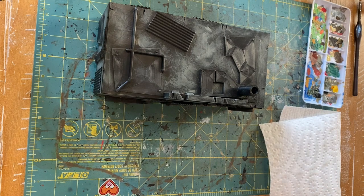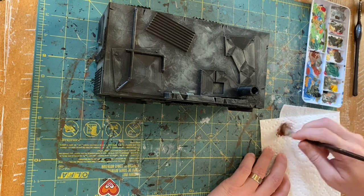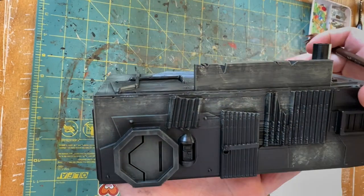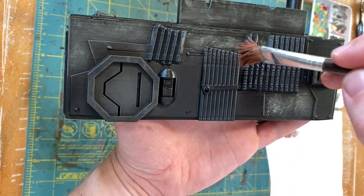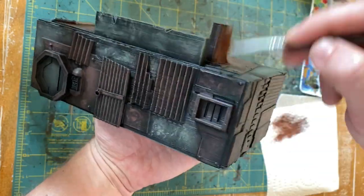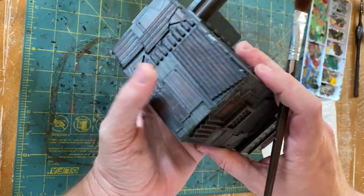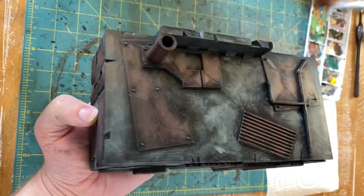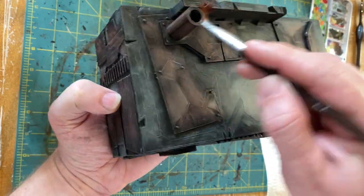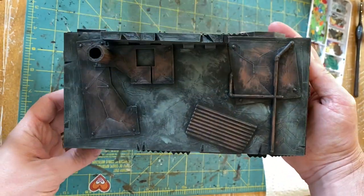I did do this out of order but it really doesn't matter. I went back to my Mahogany Brown — or whatever red-brown you choose — and I'm going to go over some of these metal areas. Load that on your brush, unload it onto the paper towel, being a little bit heavy on the dry brush, and go through picking out a lot of these metal areas. As you work your way around the model the model starts to pop more, and then we're going to bring on some silver or Necron Compound and go around these metal spots again.